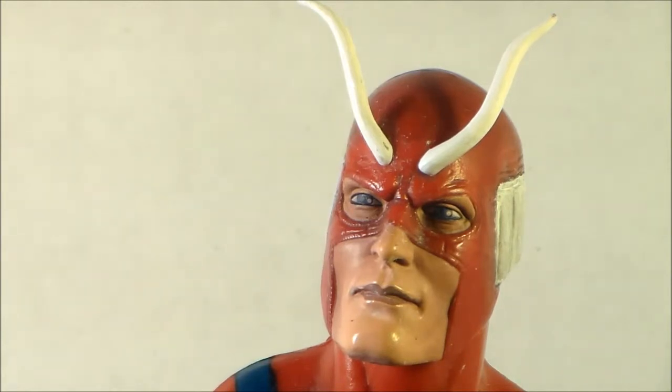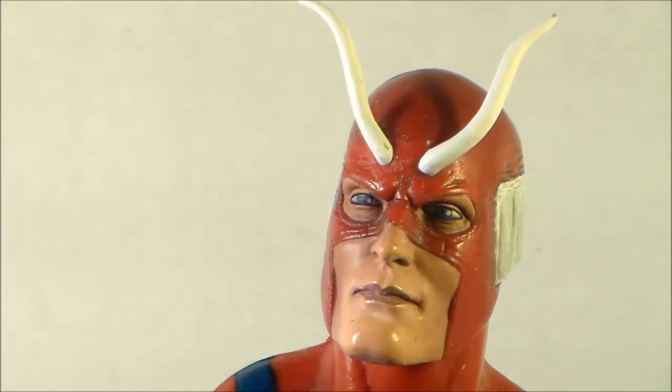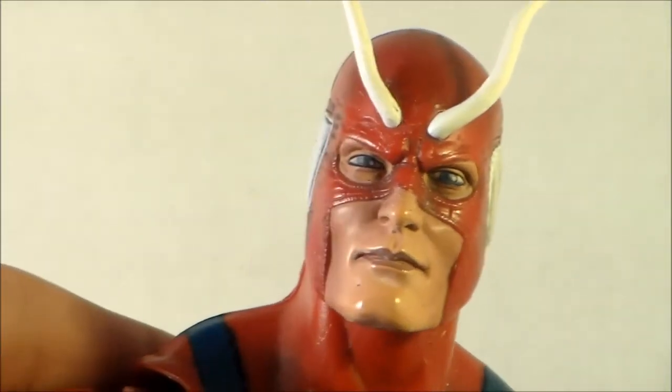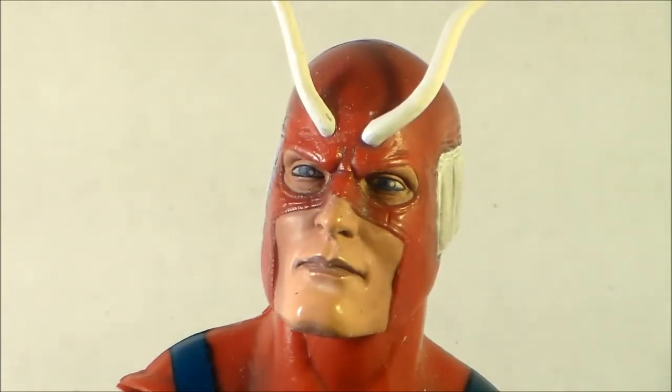I'm not saying the person I bought it from cheated me, because he didn't. But there was black all going through the face, like scratches and stuff like that. And we can see there's only a little spot visible right here. I thought I did a pretty good job on that. Basically what I did was I got an acrylic paint and just touched it up. I'll show you what paint I got when we get into the paint application part.